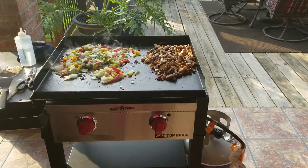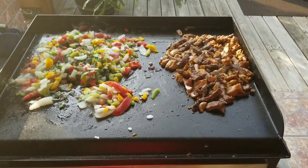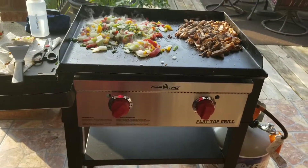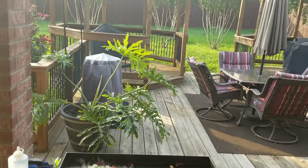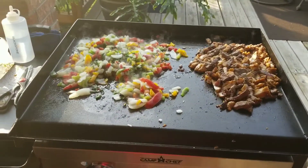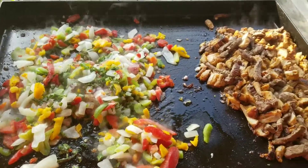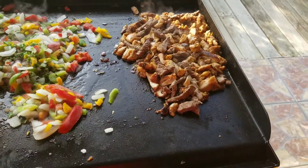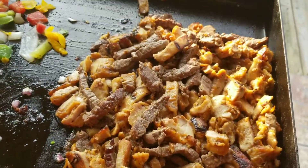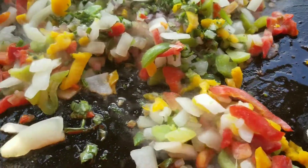All right, happy Sunday party people! Today we're doing stir-fry on the Camp Chef griddle. We got all the pits going today — we're gonna throw down with some beef and chicken stir-fry. I got this burner on low and here are the veggies.